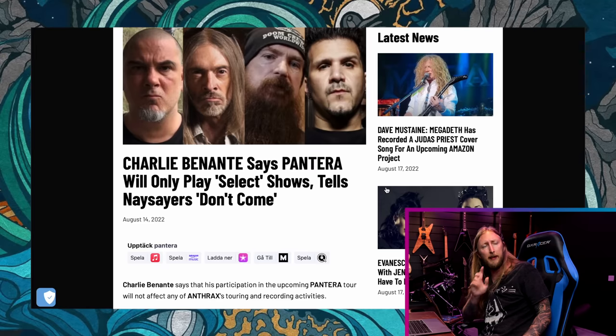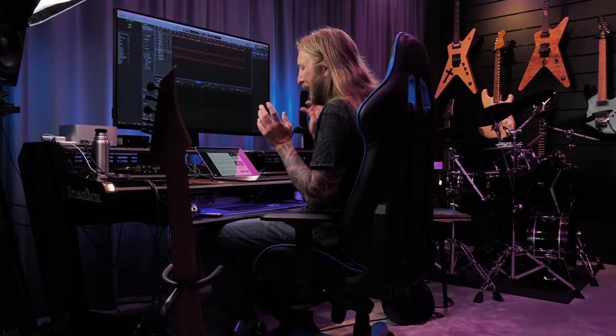It hasn't escaped anyone in the past weeks — there's been a lot of talk about the Pantera tribute reunion thing that's been happening. Well, Charlie Benante, the drummer, says that Pantera will only play select shows and tells naysayers: 'Don't come.' Easy as that. Shooting down everything right there — if you don't like it, don't come. I definitely understand what Charlie is saying here. They're gonna do their best to play the Pantera stuff. But I also understand the emotions of the fans. Or is it just regular trolls and haters being assholes about Pantera doing a reunion?